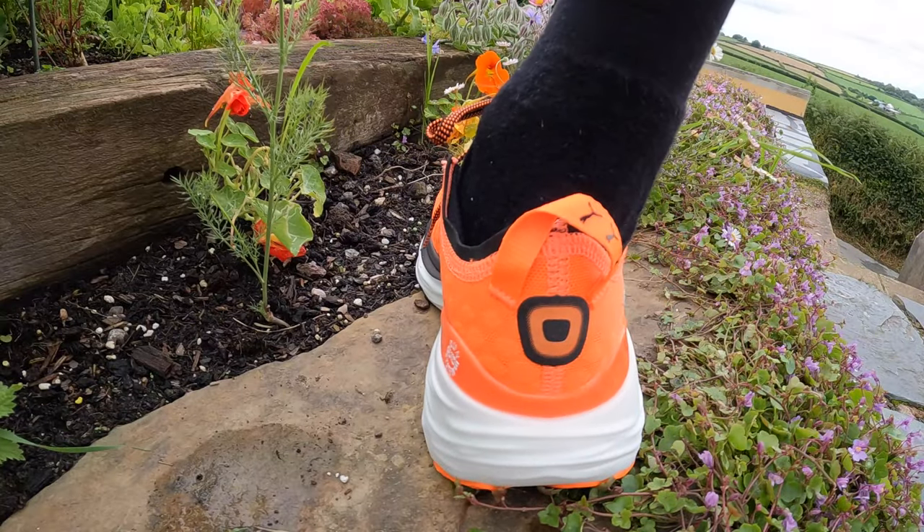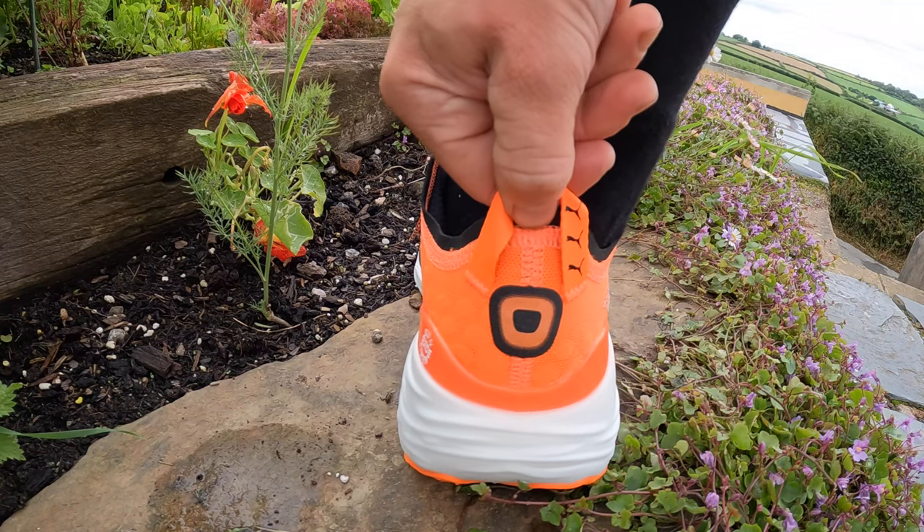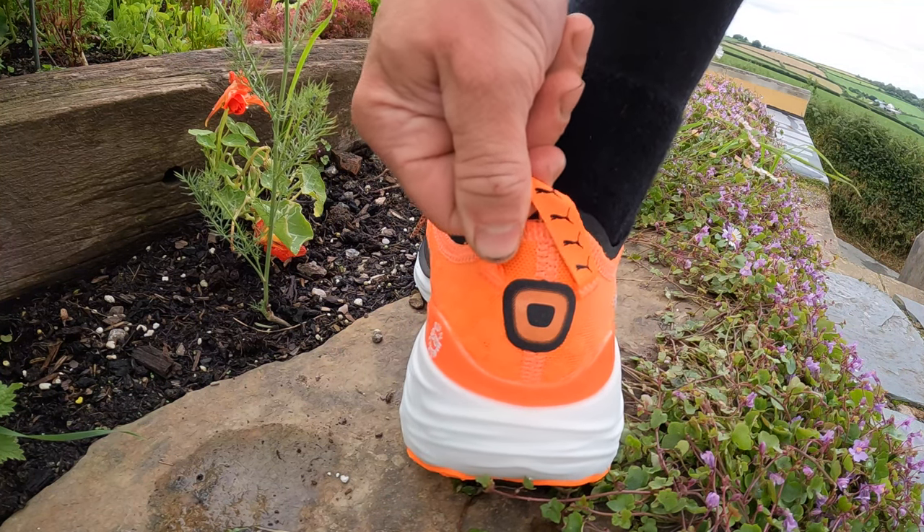When you look at these built-up support shoes, you often think they're going to be quite heavy — more often than not because of the guide rails and bits of plastic in there that are helping to keep your foot straight and stable. They often are quite heavy. These are running around about 260 grams and they feel pretty light. 250 grams is a good weight for a normal sort of neutral daily trainer, so these look pretty decent, particularly with all that support built in.